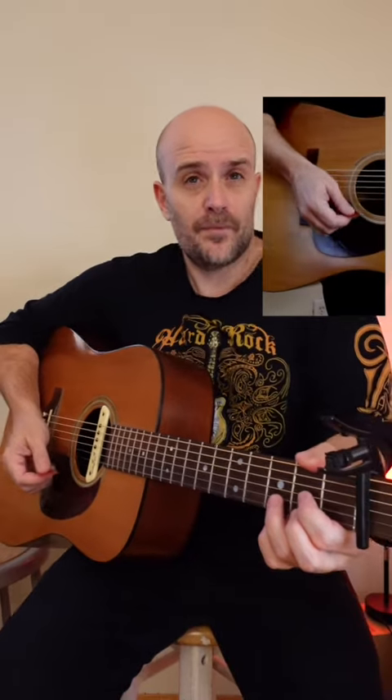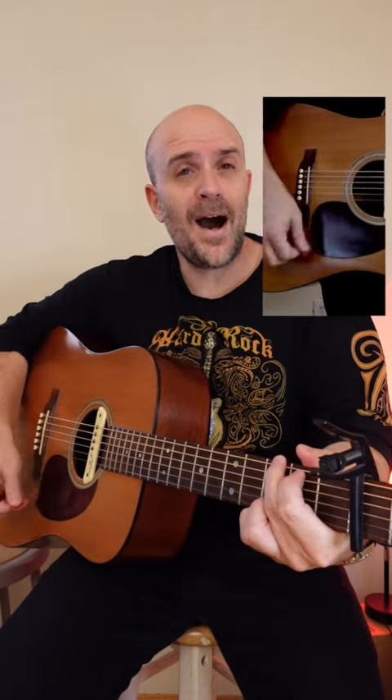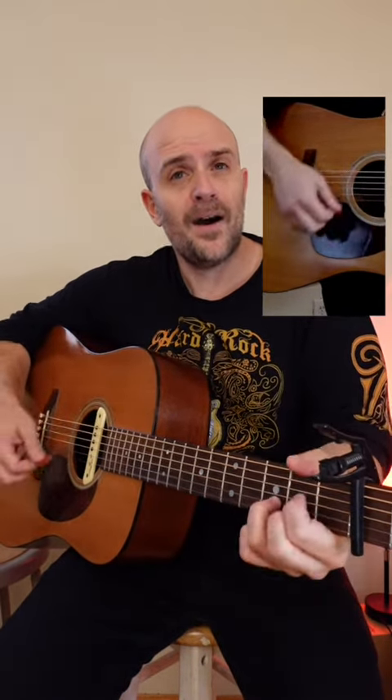We all know that the strum for this song is that familiar ba, ba, ba, ba feel. That's kind of the feel that we're used to hearing. But you can't just play the acoustic guitar alone like that — it's not very interesting, and it doesn't keep people into the groove.